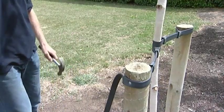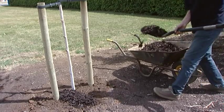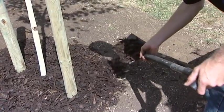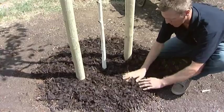With the tree now planted, add the bark to a depth of 5cm. Using bark is a great way to reduce weed growth and also helps to retain water.